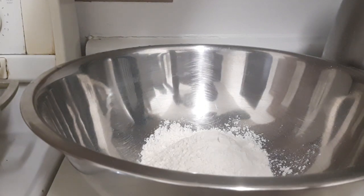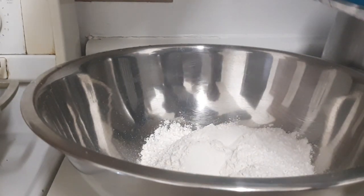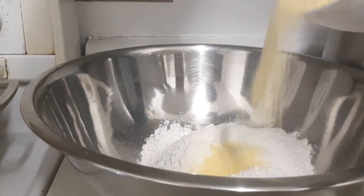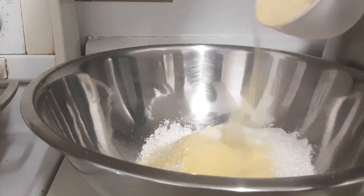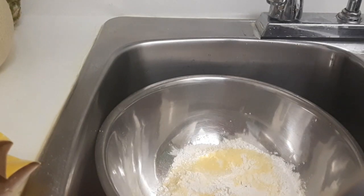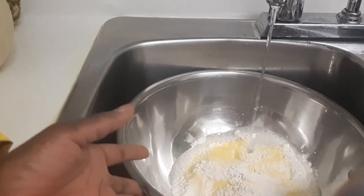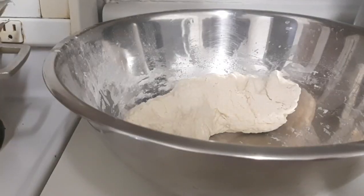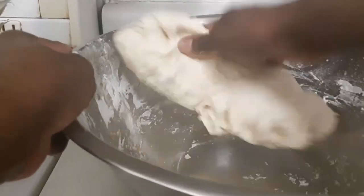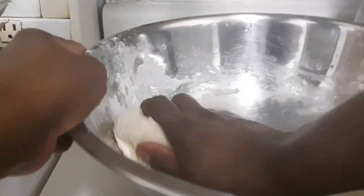I'm gonna put a dash of salt and add a little cornmeal to my flour. There's my flour in the pan. I already washed my hands, so I'm gonna keep the water running and knead my dumpling dough. That's my dough there.